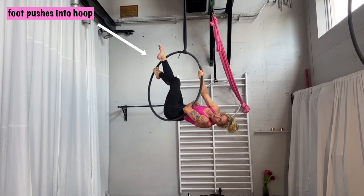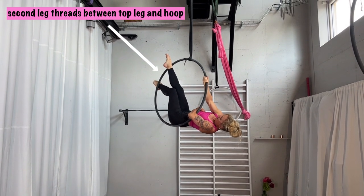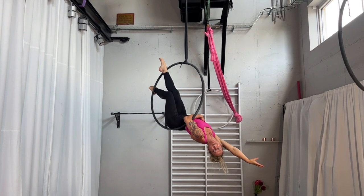You push your foot into the hoop. Next, you take the foot which you have been placing here and you thread it through behind. Then you lean down and you are in the position.